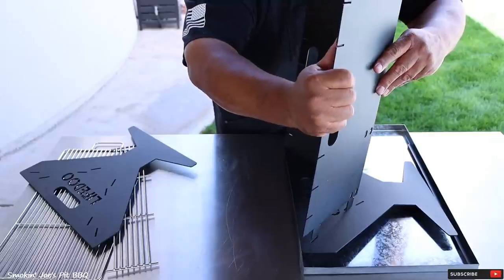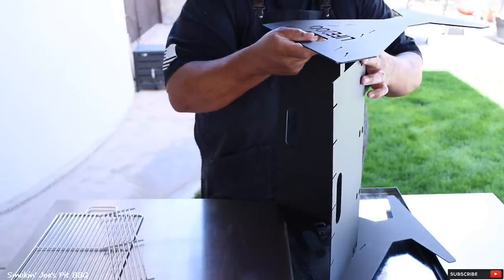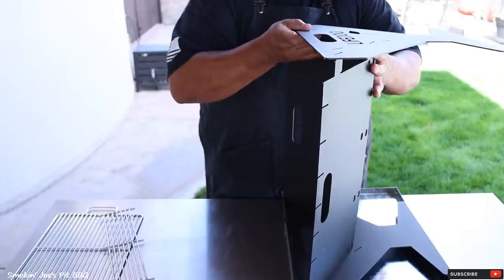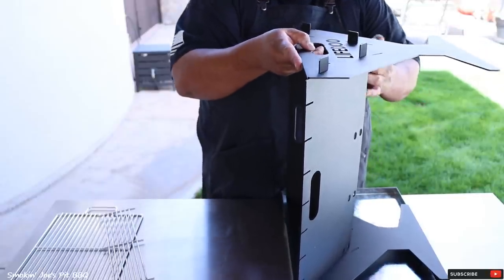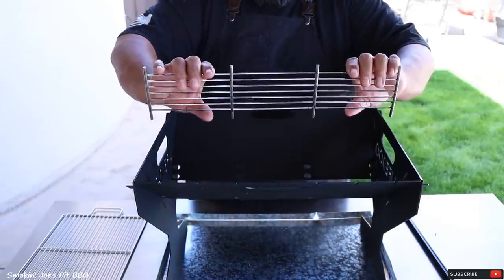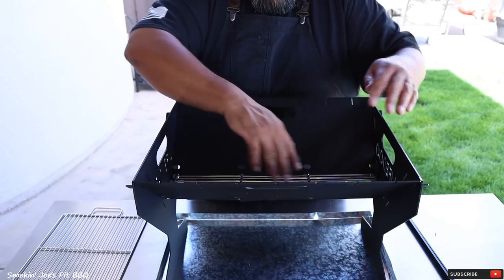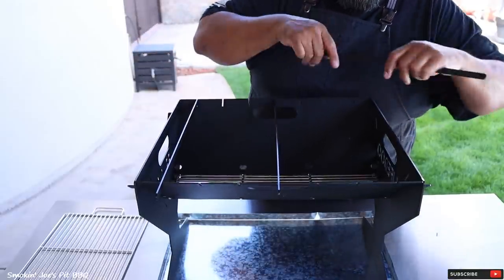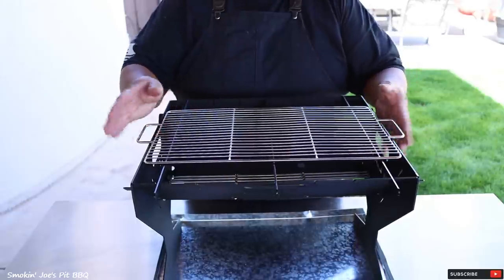I'm going to grab the other side and do the same thing. So here's our other outer panel — just put it on the top notch right here, just like that. And at the same time, you do the other side. It's pretty simple to get done. So at this point, just lift the grill. For the next step, you're going to grab your little charcoal grate. It's got a few holes here on the bottom. Just guide it in there, and it sits right inside the holes. Really sturdy. Then you have these three rods to hold your top grate — one on the outside, one in the middle, and one on the outer side. Here's our top grate, just goes right on top, just like that. So this grill is fully assembled. You can tell it only took a couple of minutes.